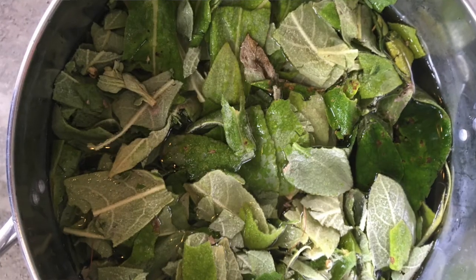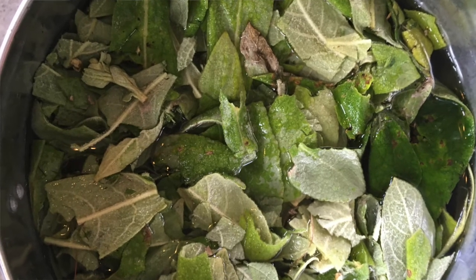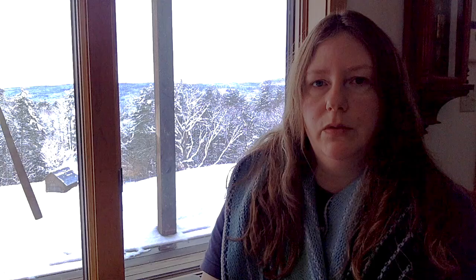Like goldenrod and jewelweed and some of these other preparations I've mentioned in previous posts, you can just simmer those leaves down to make your dye bath, sift them out, and put your prepared yarn in. Simmer it for about an hour or so and then let it cool. It does seem to set up pretty well and be fairly color fast.